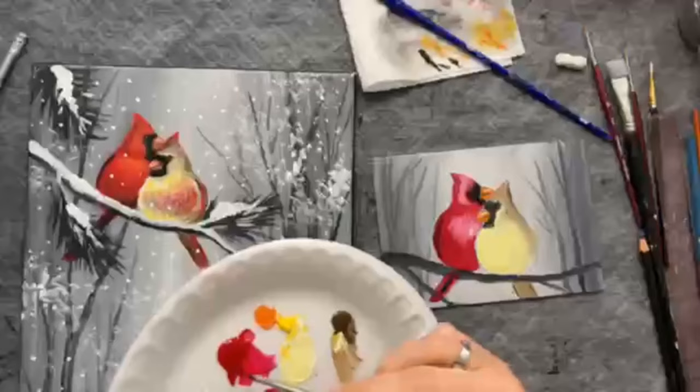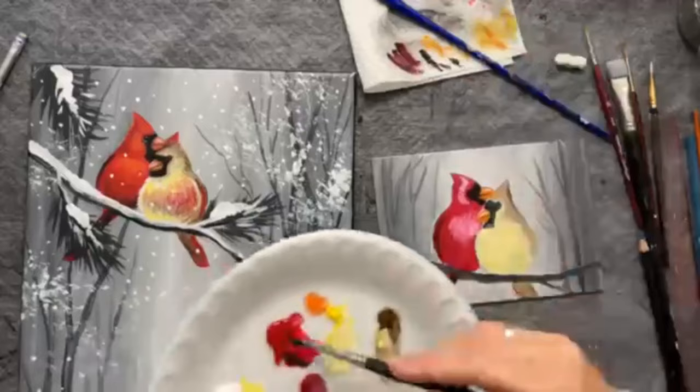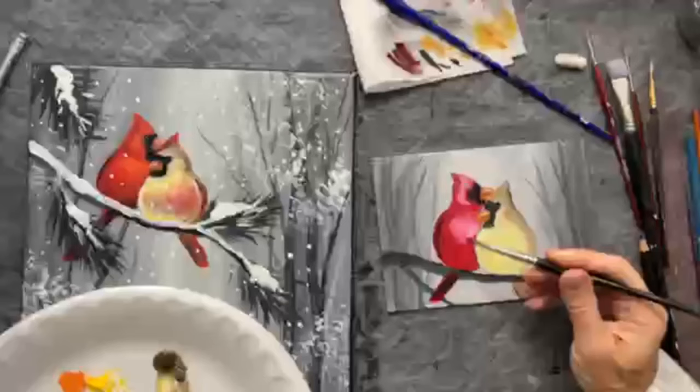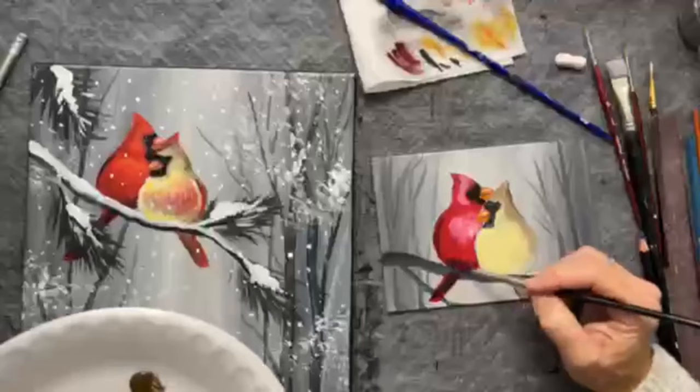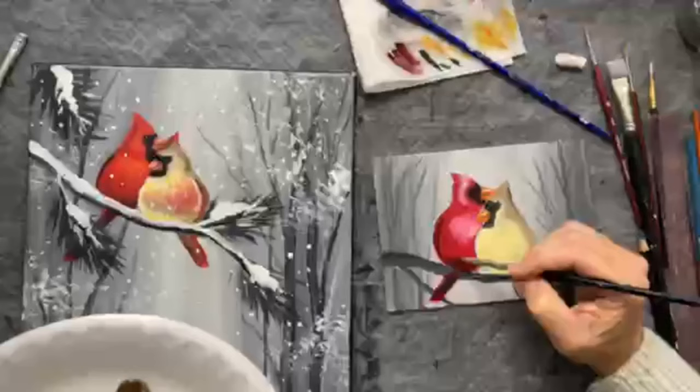If you get too much black just wipe it off and get straight red. I also just add a little bit of black on the bottom of the bird — just give a little bit of black shadow underneath, on the bottom. That's the highlights and shadows broken down in a very simplified way — simplifying into sections: the wing, under the tail, and a little under the stomach.